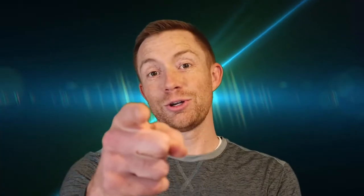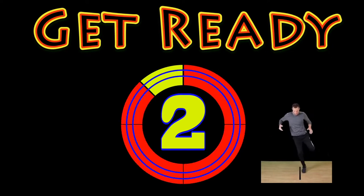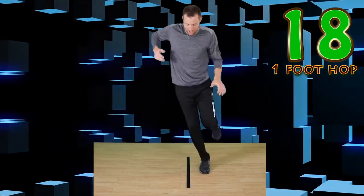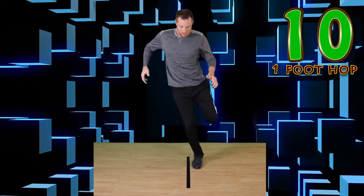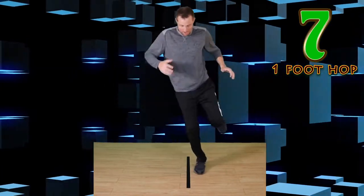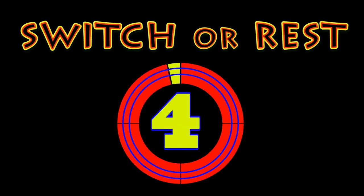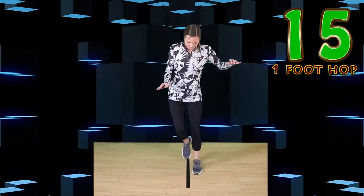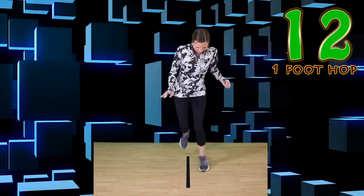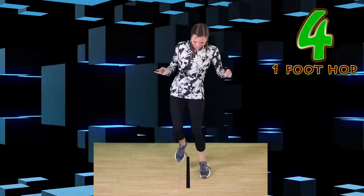Overtime! Let's find out how good you are. Can you keep up with me, Coach Bowman, and me, Mrs. Bowman? One foot hop. Go. Quick hop side to side. You got this. Focus on the line. Keep that balance. Switch or rest. Go. Quick hops like me. Keep it up. Nice work.